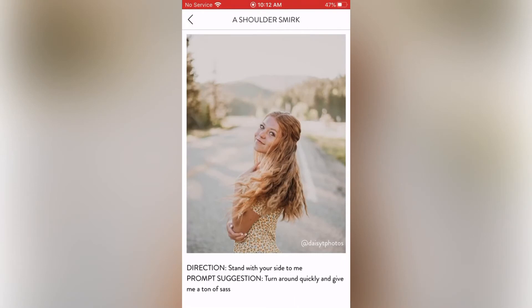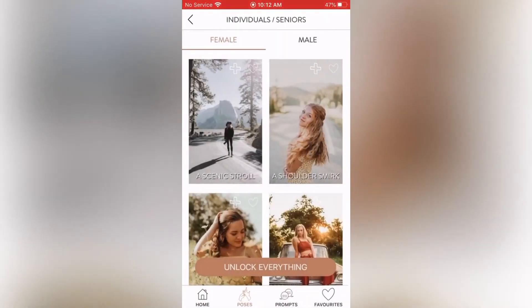The Shoulder Smirk: direction — stand with your side to me. Prompt suggestion — turn around quickly and give me a ton of sass. I really love how she's looking back at the camera like that, so I'm going to heart this one. Once I heart it, that saves it into my favorite prompts and poses so I can go back to it if I want to use it for a shoot.